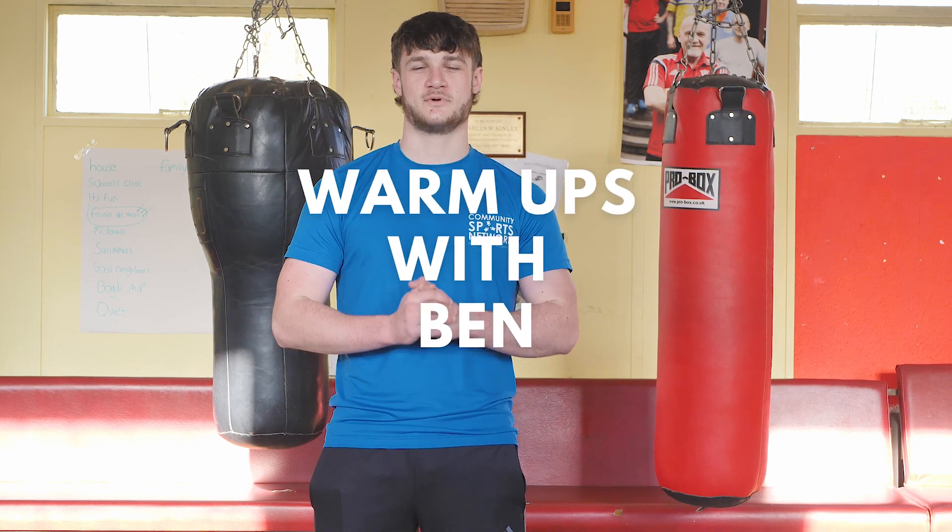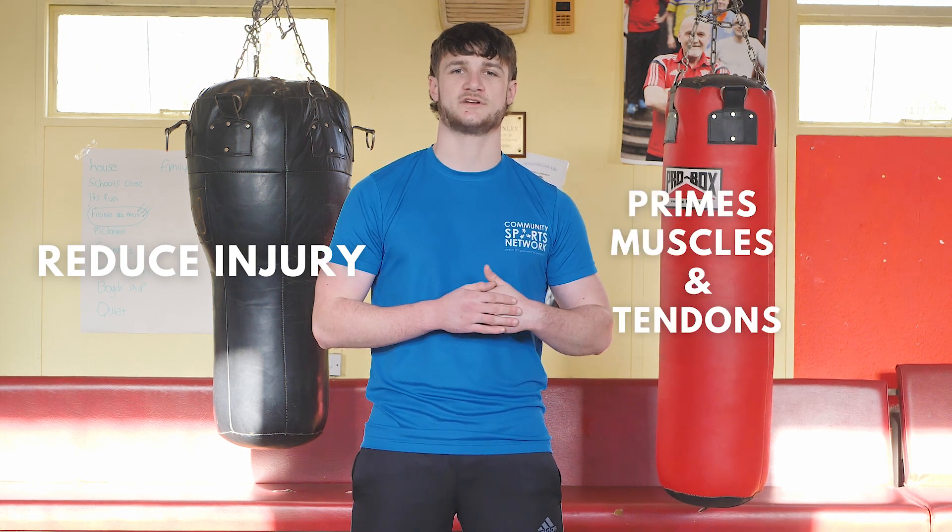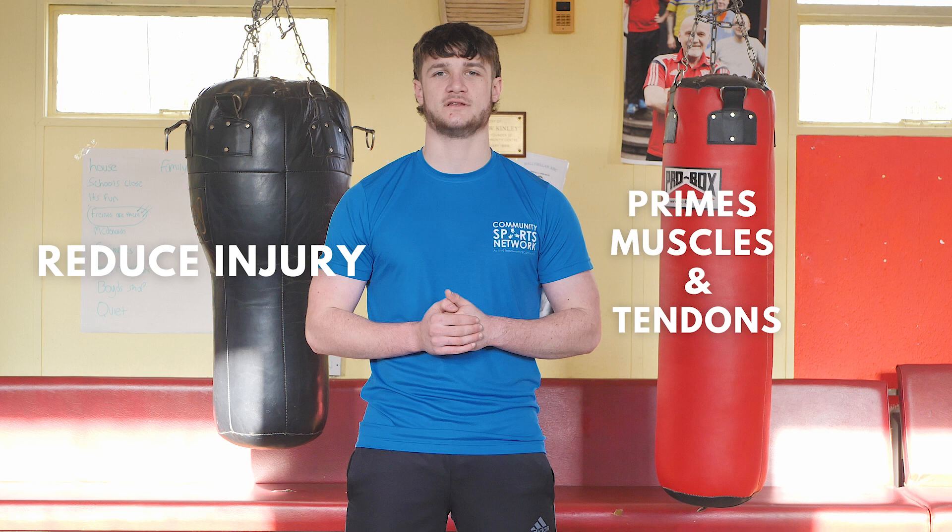Hello, I'm Ben from Community Sports Network and today I'm going to tell you why it's important to warm up before you work out. It's important to warm up because it will reduce the risk of injury during your workout and also it will prime your muscles and your tendons to give you a better workout in the end.